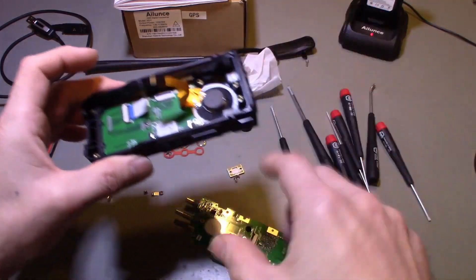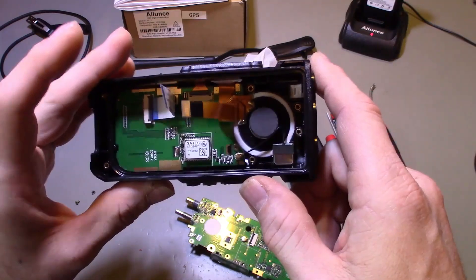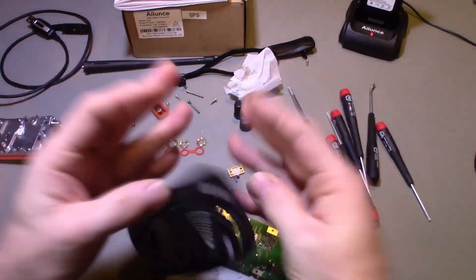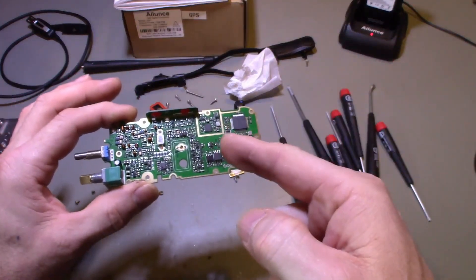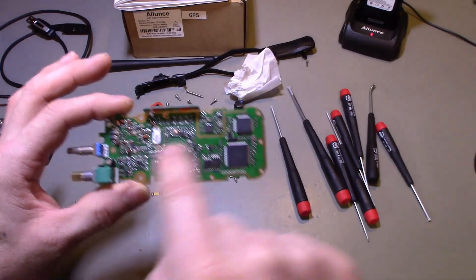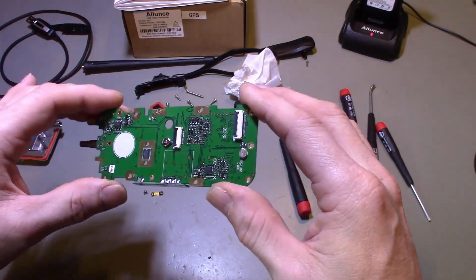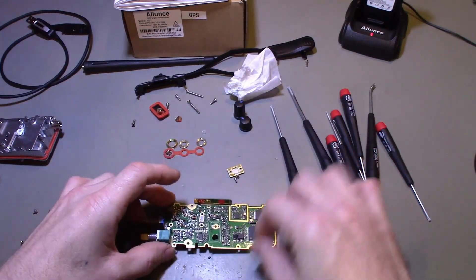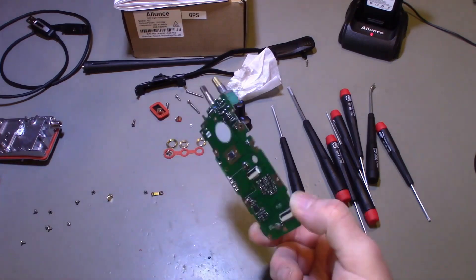Flat flex cables — just be careful if you ever take something like this apart. Don't break them or the trays they go into. There is just no flex in this thing — it's really, really nice. Quality comes at a price, which is why this thing is not cheap. Just adding up the parts prices here, these aren't cheap components — the processors and whatnot are not little five-cent parts. I have to give this radio a big thumbs up.